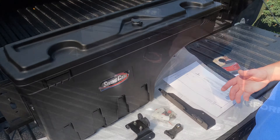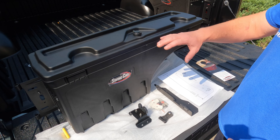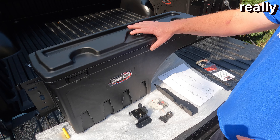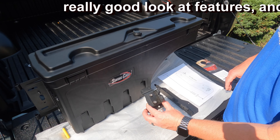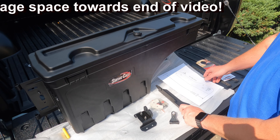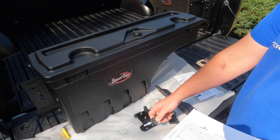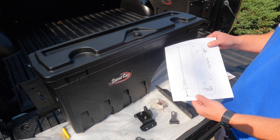Here's everything that comes with it. You have the swing case itself — when you take it out of the box all of this other stuff is going to be inside your swing case. So you have your striker bracket, your pivot lock, bag of hardware, your mounting bracket, and then a template. You get instructions as well, and obviously keys to lock it — this is lockable.